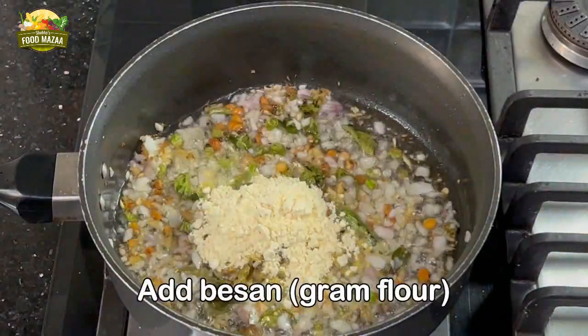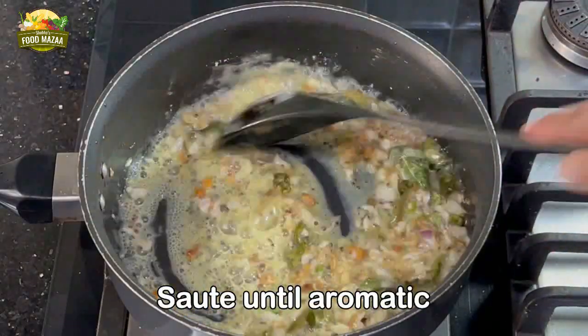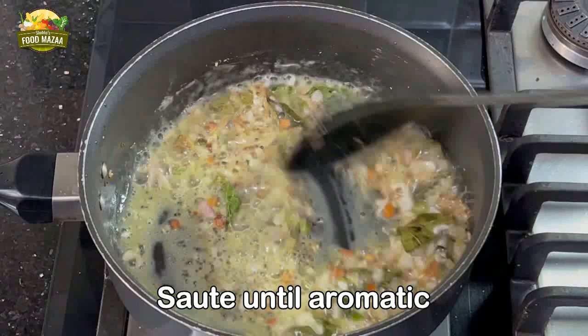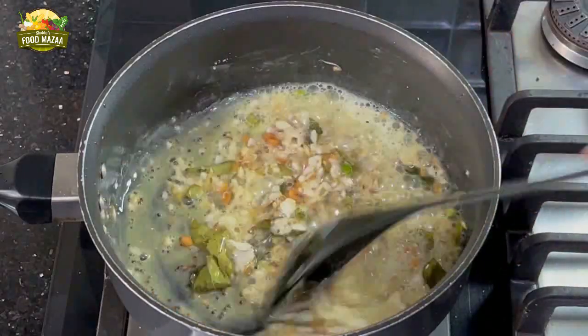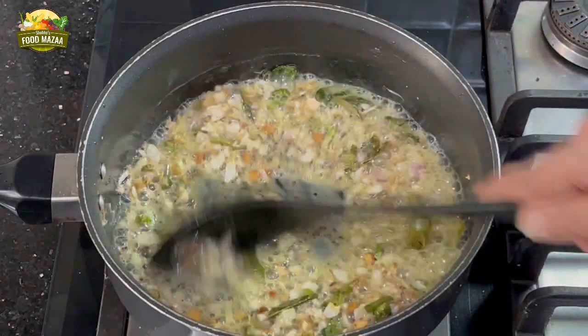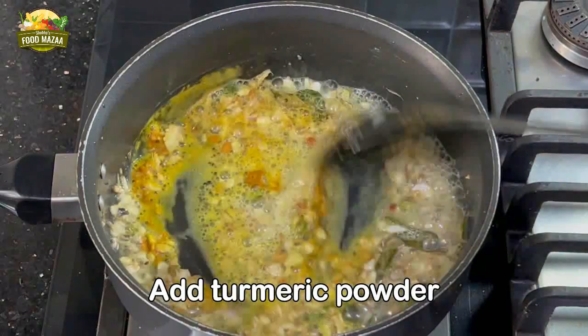Now add the gram flour or besan — one tablespoon — and sauté it. Continue doing this until you get a nice aroma and the besan changes color. Do this on a medium flame so that it doesn't get burnt. Now add the turmeric and give it a stir.